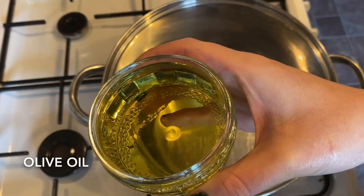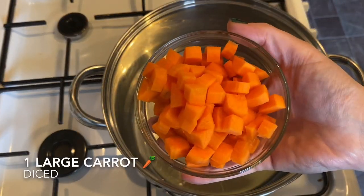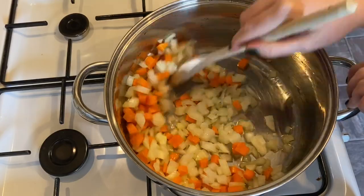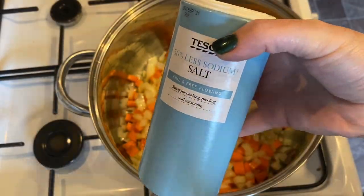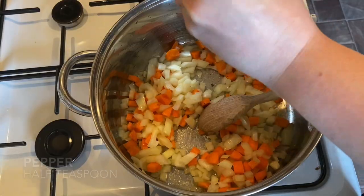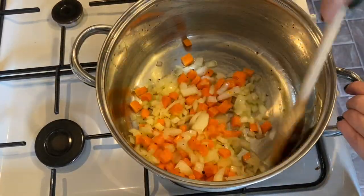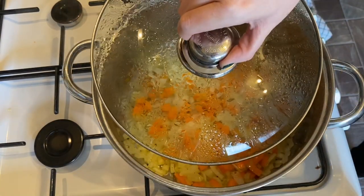First, go to your cooker on a medium heat, pop in some olive oil, get it to a nice warm heat, and add your carrots followed by your onion. Give it a stir, add a little dash of salt — no more than half a teaspoon — and some black pepper. Give it another stir, then pop on the lid and let this cook for 10 to 15 minutes until your veggies are nice and soft.